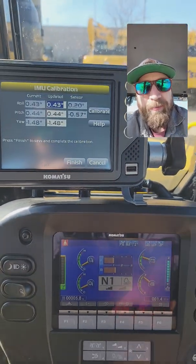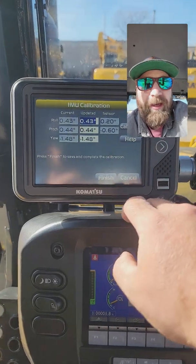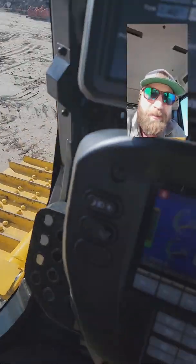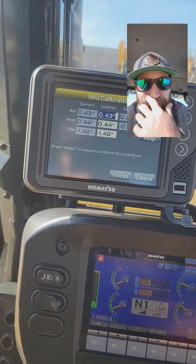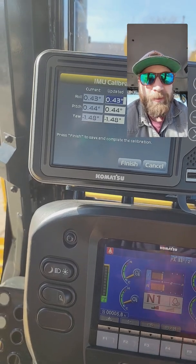Right now I'm facing west. I'm going to hit the calibrate button, take a measurement, then spin this machine around. I've got some nice concrete lines to line up on — makes it real easy. Use paint or whatever you've got out in the field, but you definitely want a hard surface where your grousers are not going to penetrate.